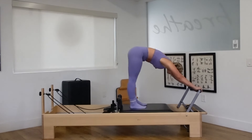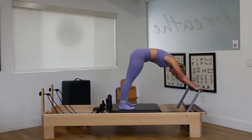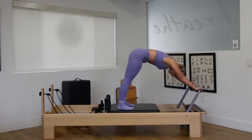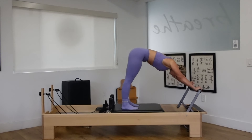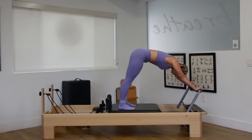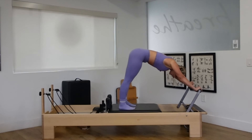Drop the heels down. Stretch it back to that downward dog or elephant stretch. The legs go out and the legs pull in for five. Exhale, push out with the strength of the legs. Inhale, pull in with the core. Just three more here, starting to slow that heart rate down. Last two. One more time and come back in.